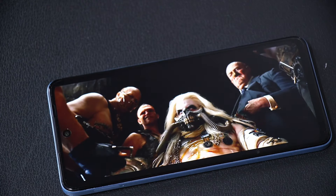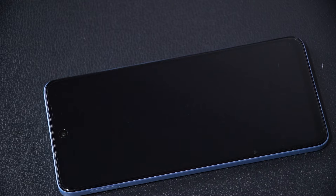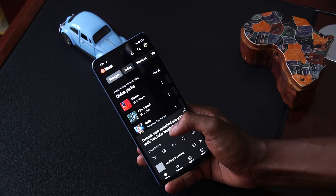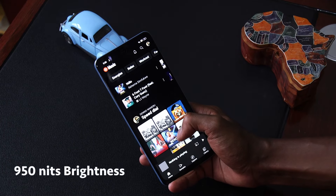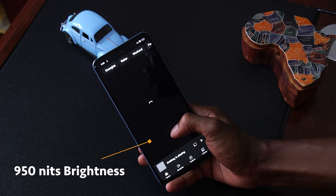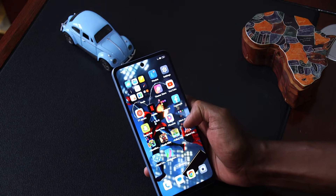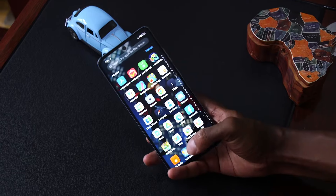It comes with a 6.67-inch display that is big enough but not so big that you can't reach all four corners. On my daily usage, I found myself reaching all four corners with one hand. It's bright enough at around 950 nits. Indoors it will be bright enough for you; outdoors you will probably struggle depending on how bright the sun is.